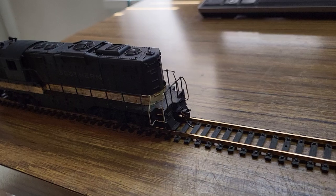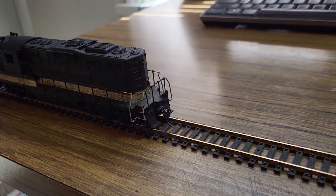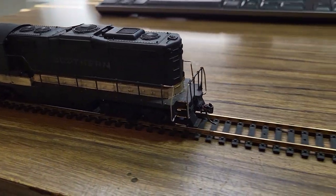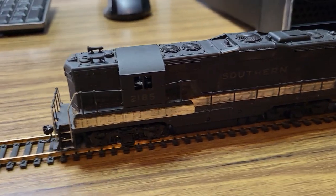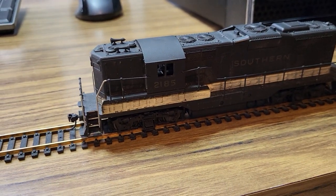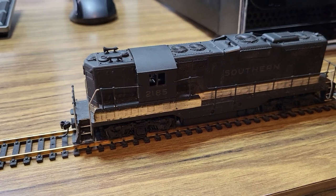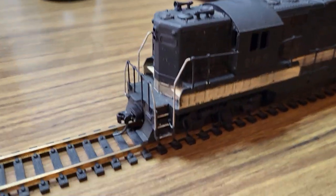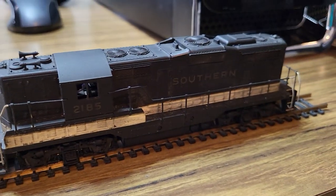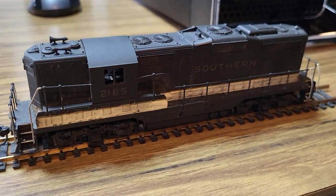Lights are working inside there and the paint job is kind of eh. I bought it basically for the running gear. It is a later version with plastic side frames and nice brass flywheels. I'll see what I'll do with it — it may get a repaint. I doubt I'll keep it as a Southern because I'm not really a fan, but that's about it.